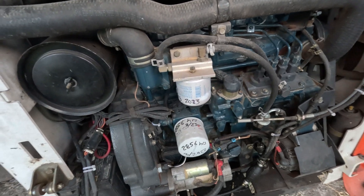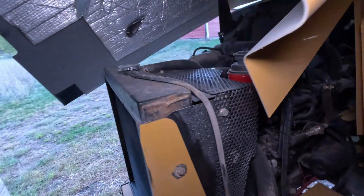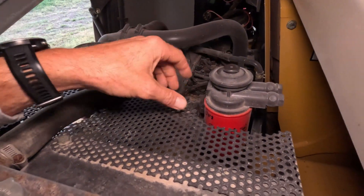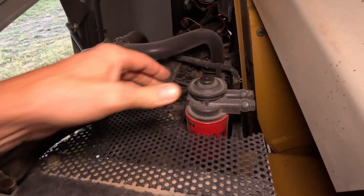Let's take a look at another example on my wood chipper I use for my tree business. Again, this is a diesel engine, so another water fuel separator. There you can see the filter head. This one has a little different primer style — this is a push style primer, whereas the other one had a bulb style primer.